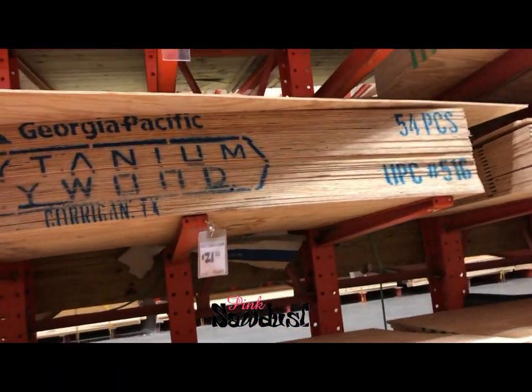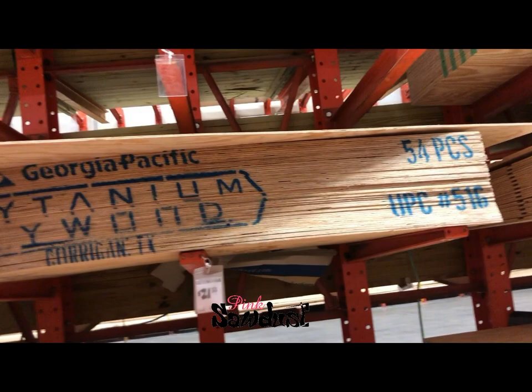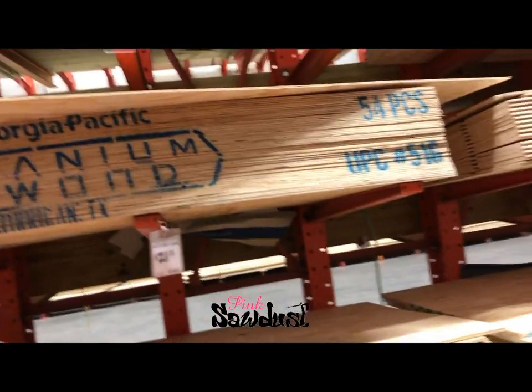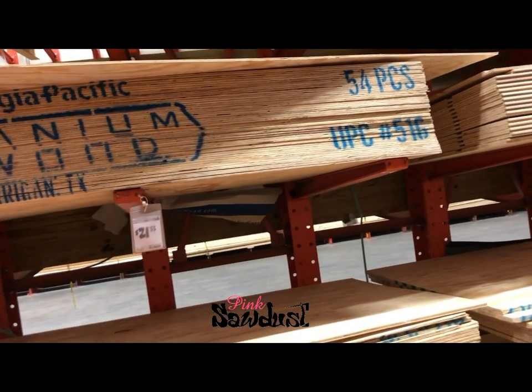Yeah, that's probably it. They got the Luan — it's thinner than this, it's like 12 bucks on the end cap over there. That's what I used to get, but it made it too flimsy.